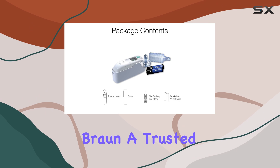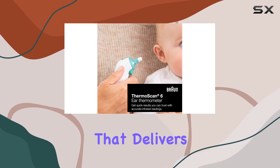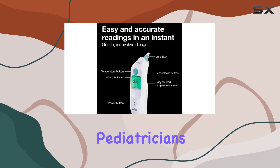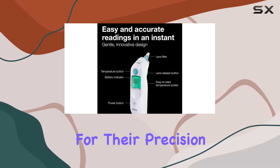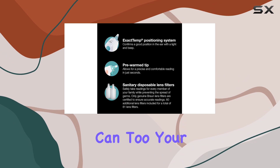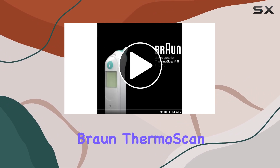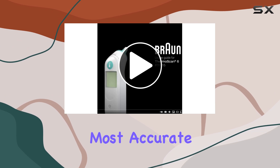Braun, a trusted brand in the medical field, has created a thermometer that delivers on its promise of accuracy and reliability. Pediatricians rely on Braun thermometers for their precision, and now you can too. Your family's health is a top priority, and with the Braun ThermoScan 6, you can trust that you're getting the most accurate readings.